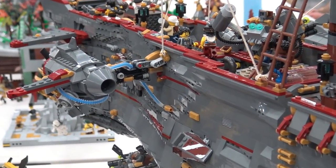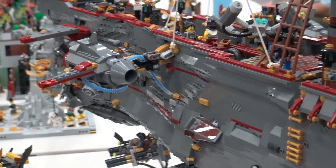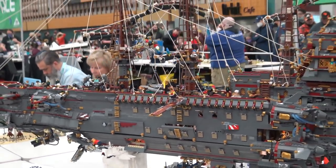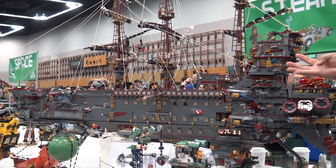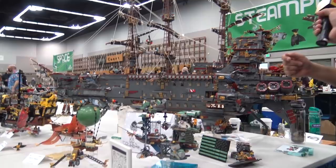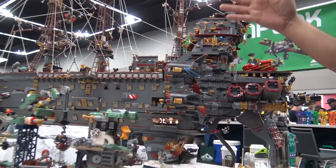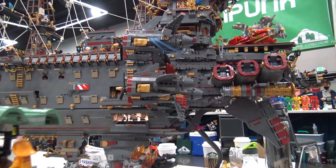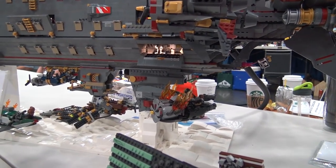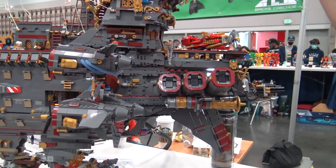What was transport and setup at the show like for this large build? Setup takes about 45 minutes and most of setup is untangling the rigging. This is her fourth show so we've gotten into a pretty good groove. Once we pull her out of the car, we bring her in on a dolly, drop the stand, set her on the stand, and then start putting everything together. My wife adds the crew while I untangle the rigging and she attaches the engines and distracts the children.